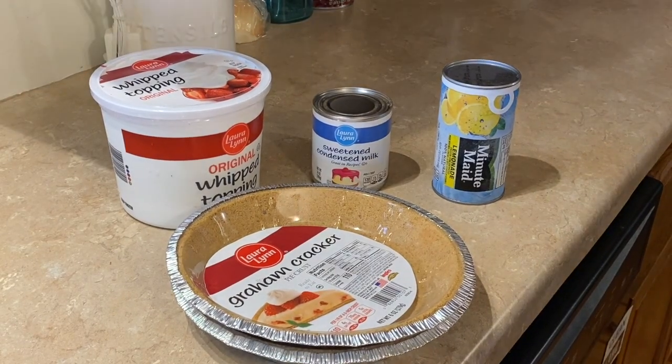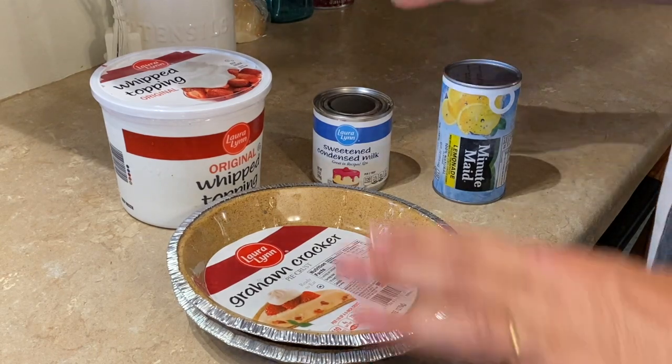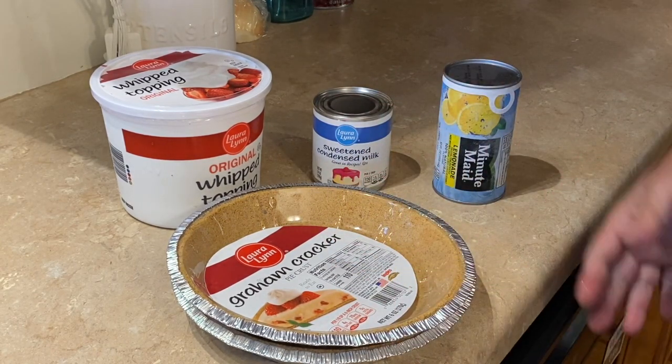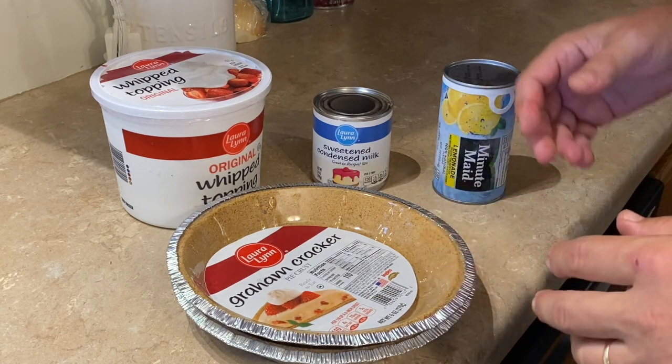So the ingredients for this — and you have to play with this just a little bit, it's a little confusing. Sometimes you make a little more, sometimes you make a little less.